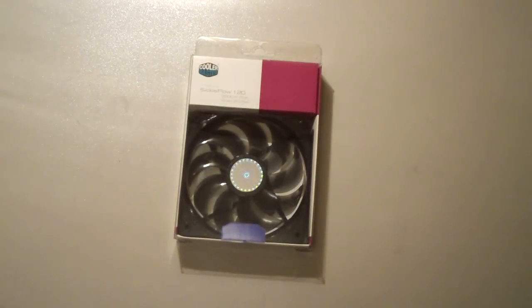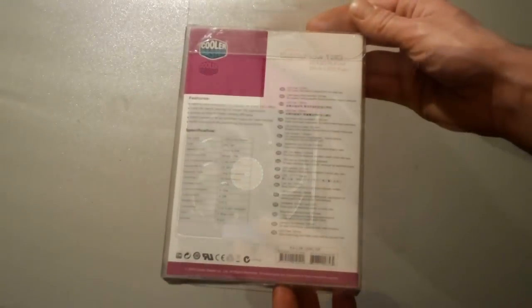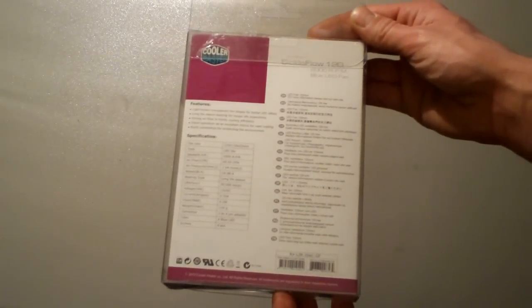Having a look at the outside of the package, it's nothing too fancy. It does give the specifications as well as a look at the fan, so if you are purchasing this fan in a store, you should get a good idea on what you're looking at. Looking at the back, you can see we have all of our features and specifications.